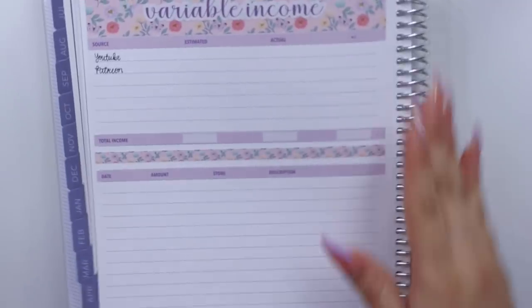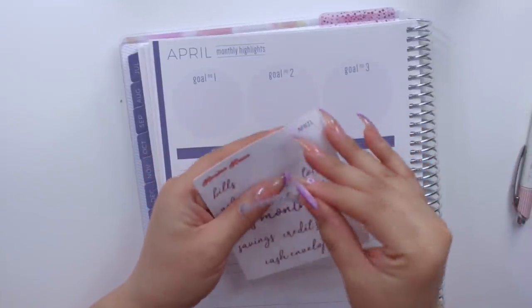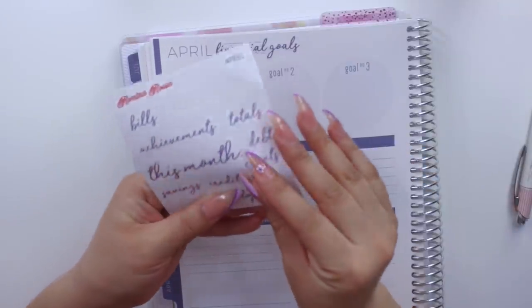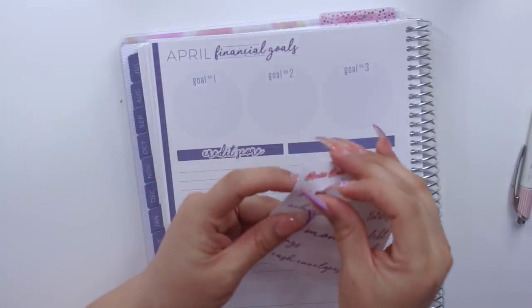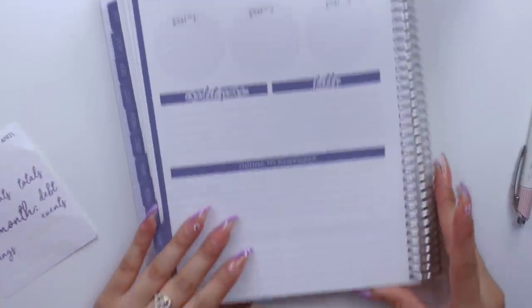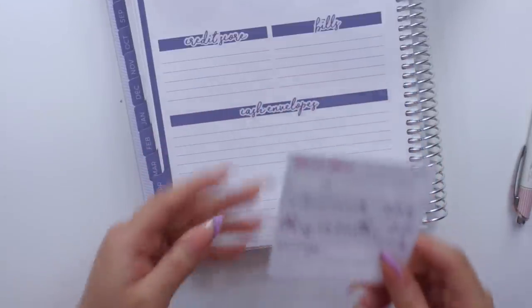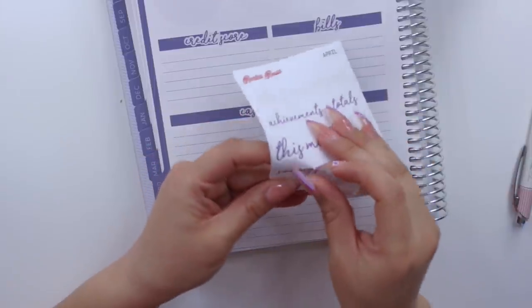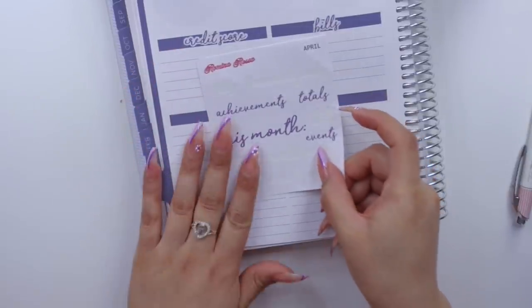Any business expenses that have to do with these sources will go on this page, and this is how it looks next to the budget — really cute! I'm going to go ahead and set up my note page here. I'm going to first put financial goals up there. On this side I will track my credit scores — beginning and ending of the month. Then in here just bills that I have coming up. In the things to remember section of my Plum Paper Planner I will cover it with cash envelopes to mark how much I spent in total for each one.